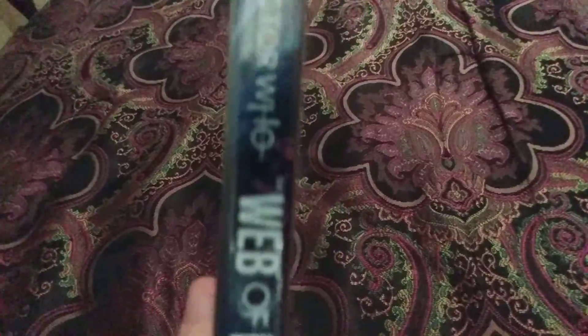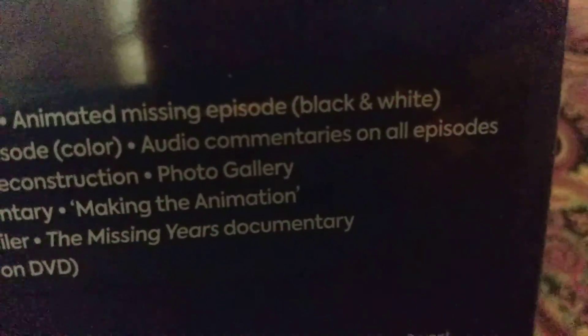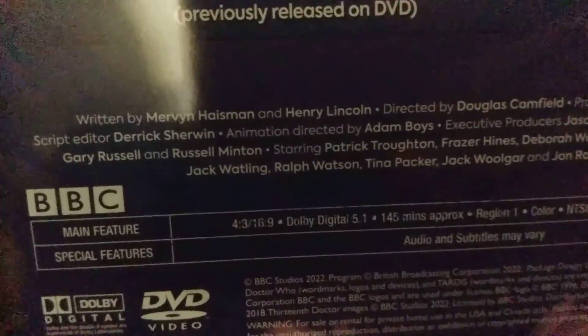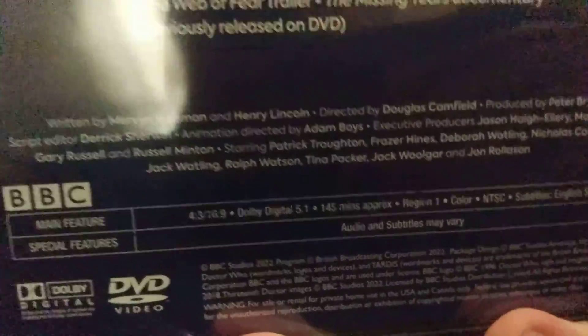And here's the spine — two disc — and a back including all those extras. Wow, so cool, isn't it? Dolby Digital 5.1 Surround Sound.